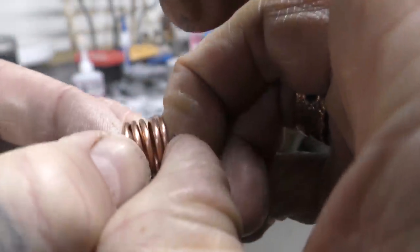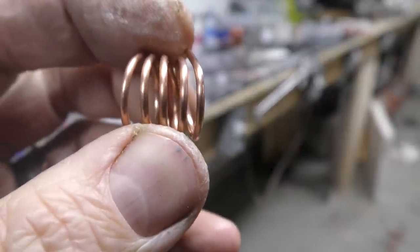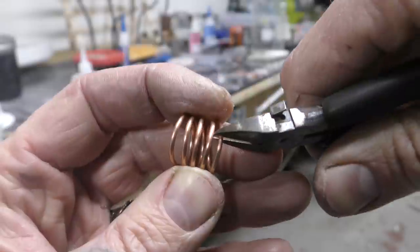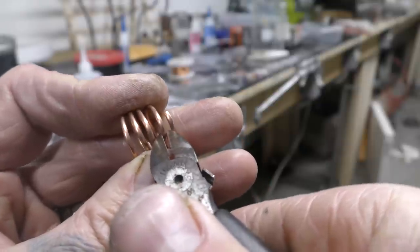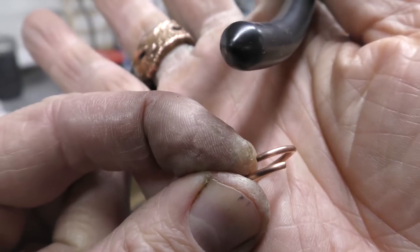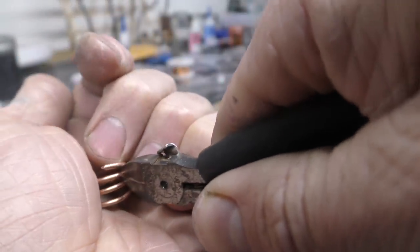Next, evenly pull apart the coil on one side. Get yourself some nippers and cut just like this — then offset the cut. Cut yourself a whole bunch of these. I just made a few for this demonstration because I already have a whole bunch made anyway.